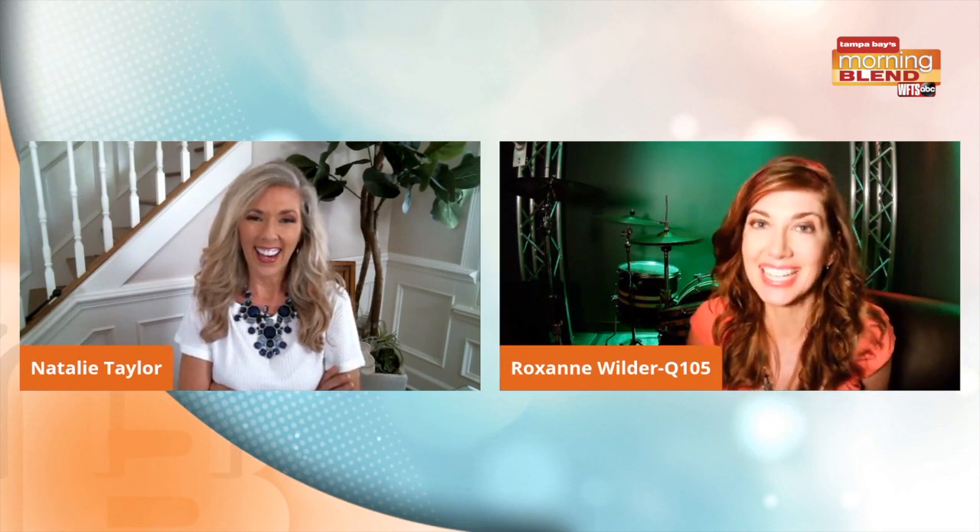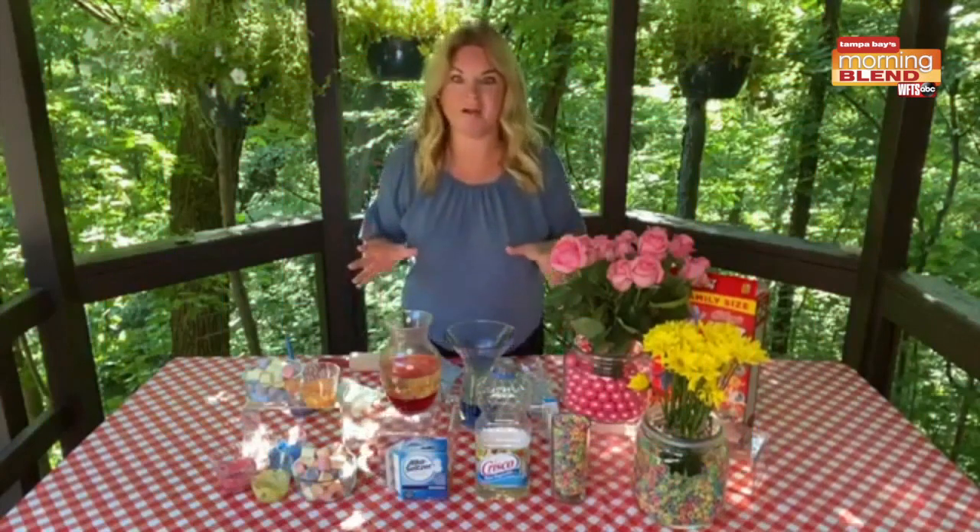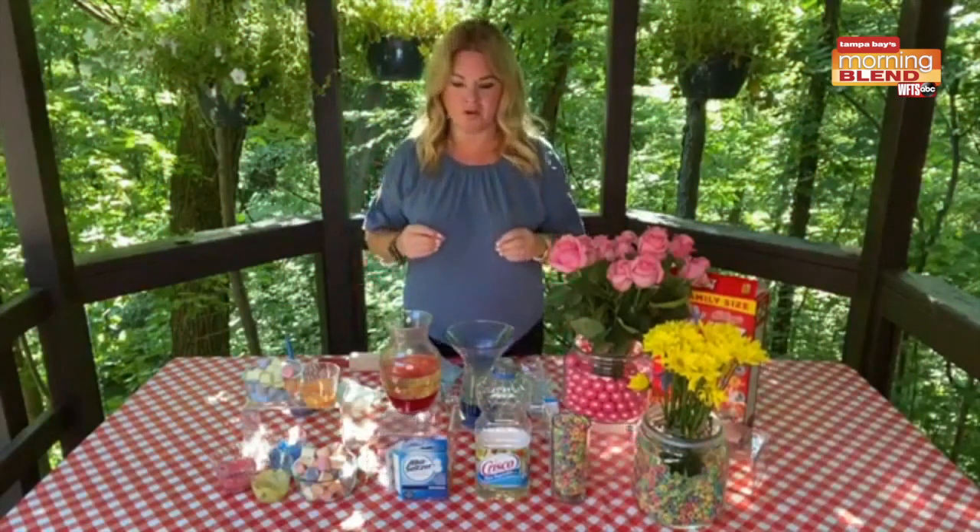We're going to make a craft, and we're going to learn how — this is a really crafty idea. Check it out. Tampa Bay's Morning Blend is bringing a big part of summer camp right to your own house.